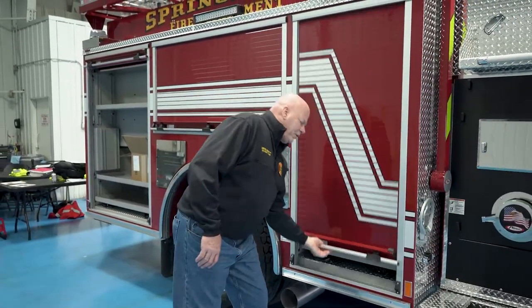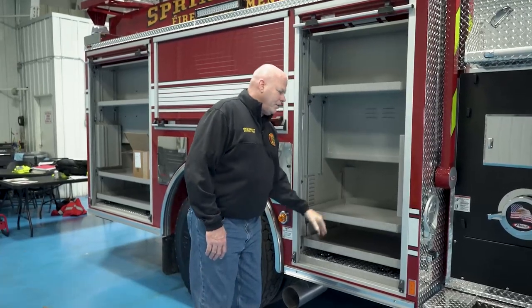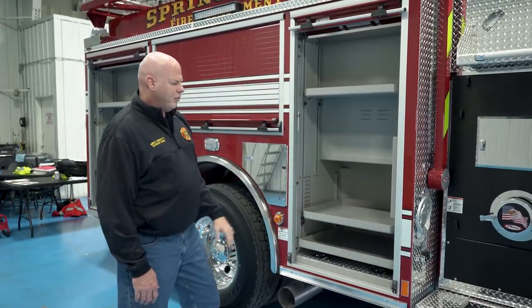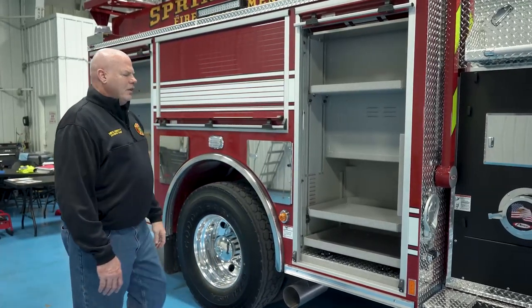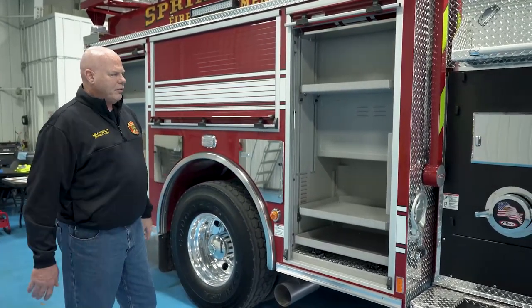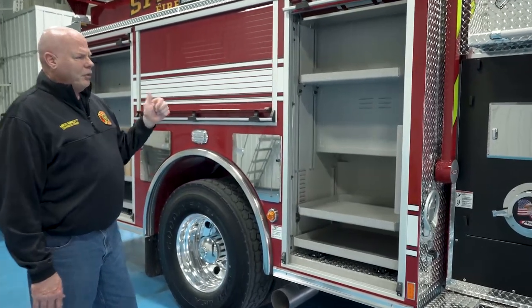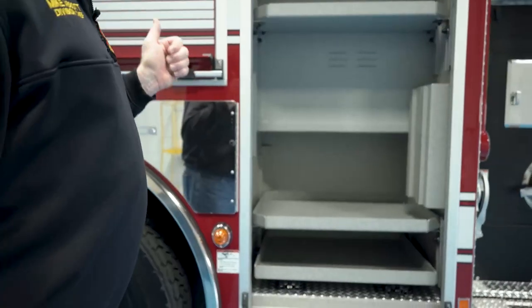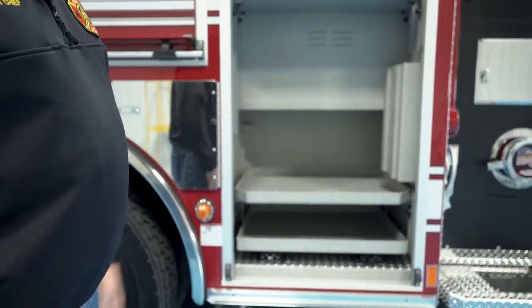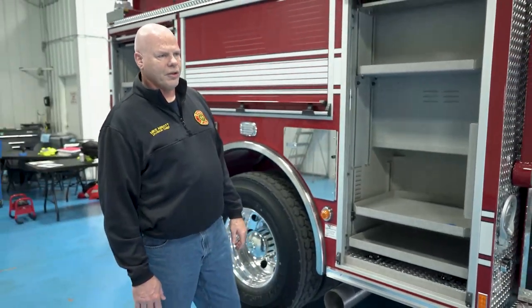And then the final compartment has another pull-out tray and an adjustable height shelf that will be set to come around the hydraulic ladder box. It will carry some additional ancillary equipment, including a kit for our program in Springfield where we will go in and install smoke alarms — that kit will be sitting in this compartment for the crew to utilize if they're requested to install one.